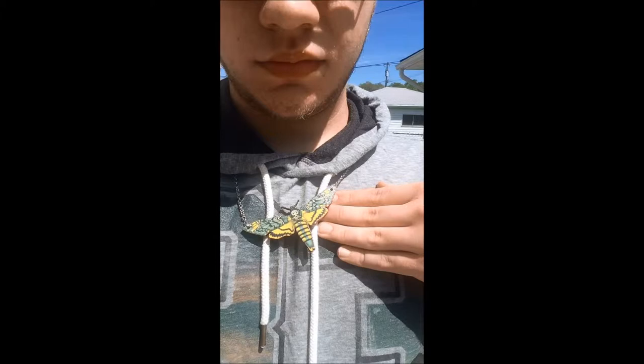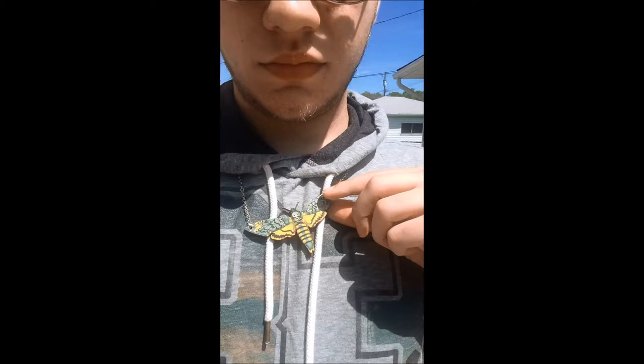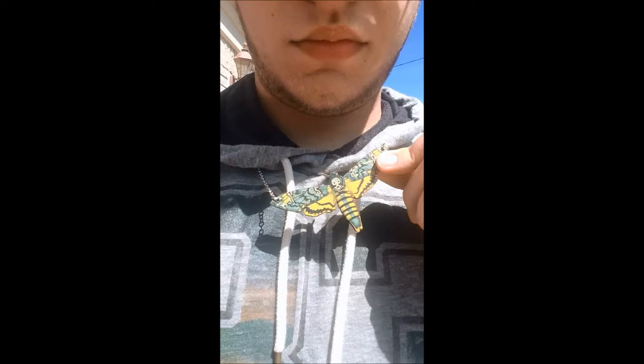The moth necklace is a really cool piece that I'm excited to wear around New York. It's a death's head moth, and if you're a fan of Silence of the Lambs you'll know that's the moth featured in the movie. I really like the quality — it's a nice, chunky kind of necklace. It was $25 from an independent Etsy shop called Enchanted Leaves, and I'll leave the link in the description box. It's a really cool, almost costume jewelry type of piece.